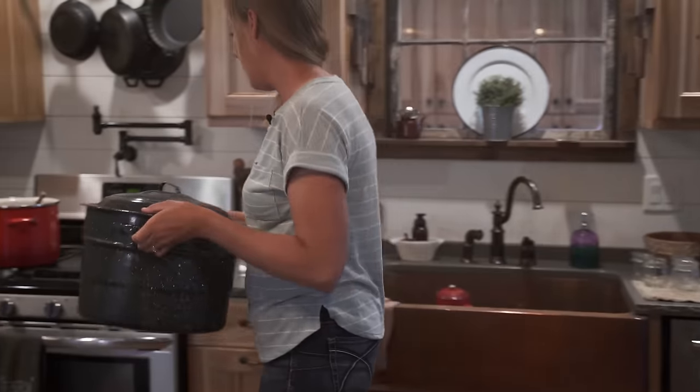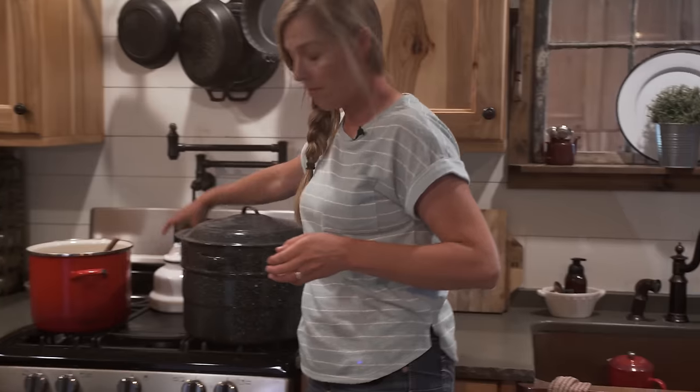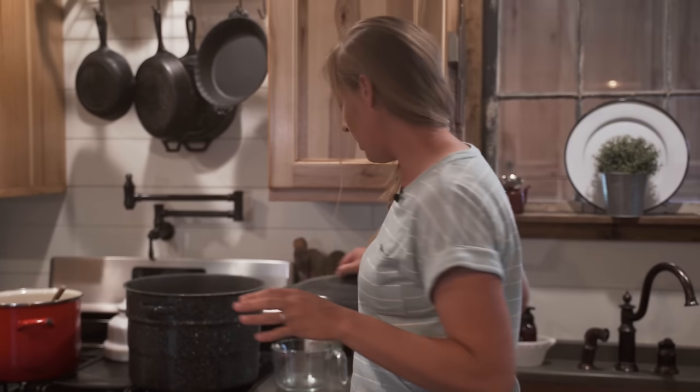Hey friends, so the rhubarb is ready out in the garden and I thought it was time to can some jam, because rhubarb jam is one of our favorites and I wanted to bring you along for the ride.